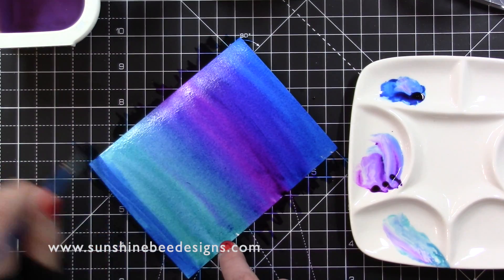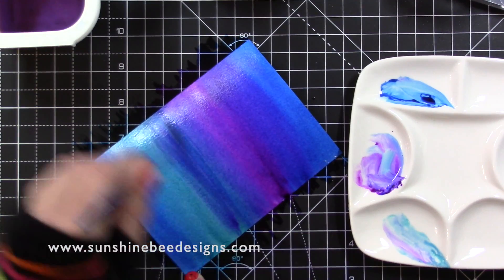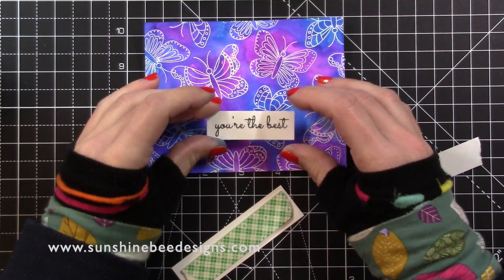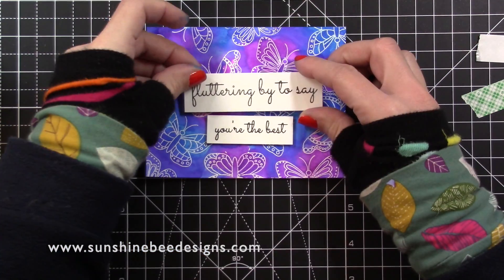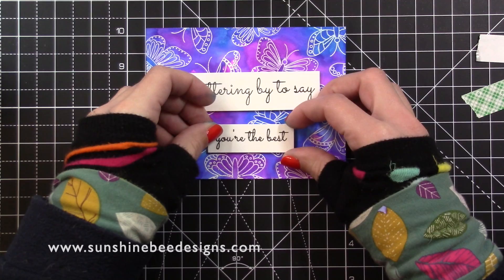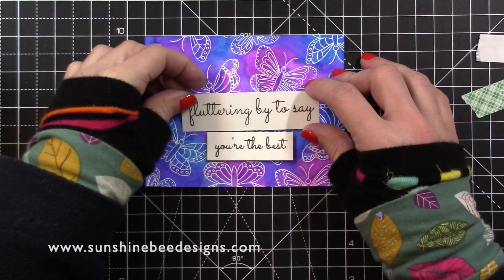I will finish this card and share it over on Instagram and the Sunshine Bee Fans group on Facebook — the links will be below. I stamped 'Fluttering By' to say 'you're the best' onto white card, trimmed them out into banner strips and adhered them with foam tape. I checked they were straight and used the grid lines on my acrylic block to see if they were centred on the background.